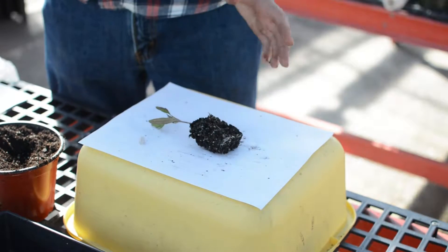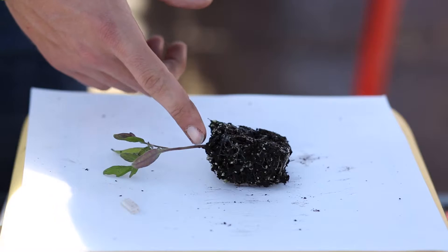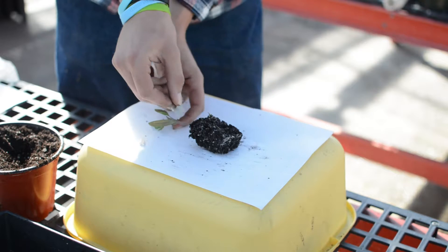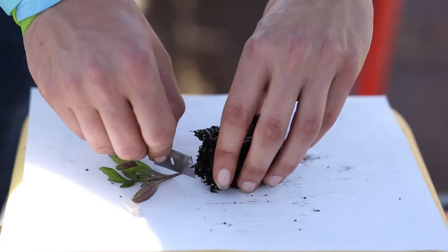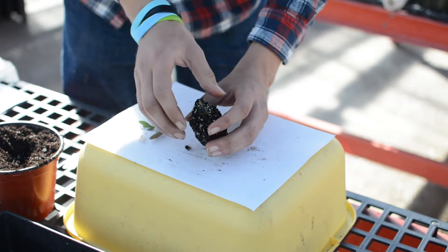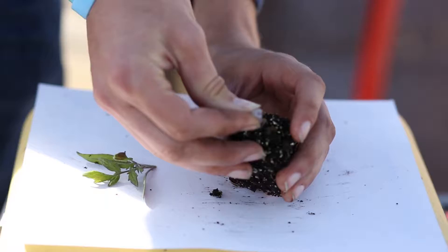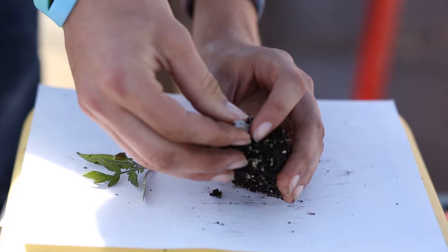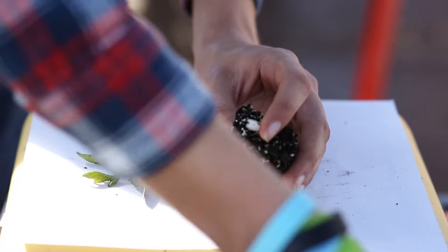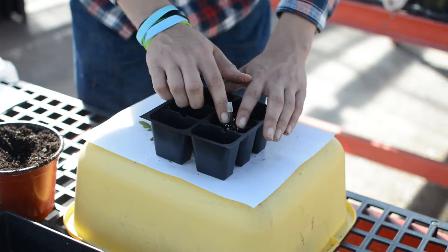Take your rootstock tomato first — the one you want to save the roots from — and cut it at a 45-degree angle right below the first leaves. Make sure you cut the same angle on both plants, and immediately after you cut, it's very important to avoid getting any contaminants on there. Put your clip on about halfway on the stem and go ahead and put it straight back into your flat.